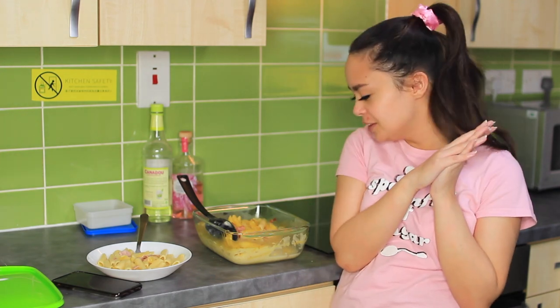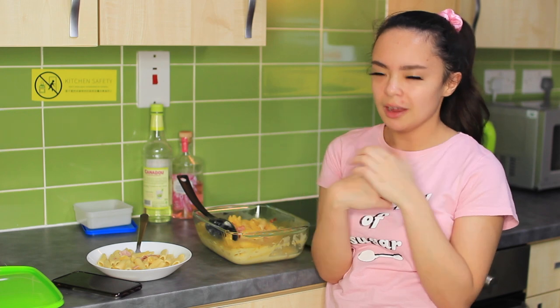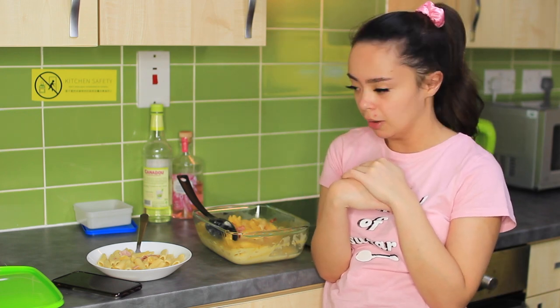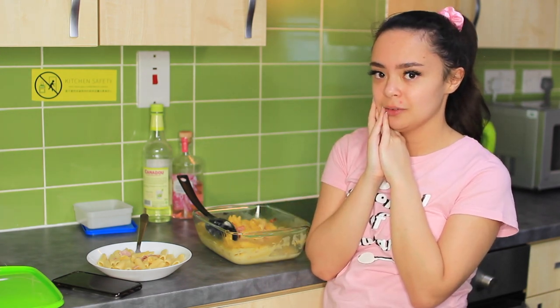Anyway, I hope you guys enjoyed this video. If you did, let me know, give this a big thumbs up and subscribe. I might do more cooking videos in the future, but just none that could go as plainly as this. Other than that, I hope you guys have a lovely day and I'll see you in my next video.